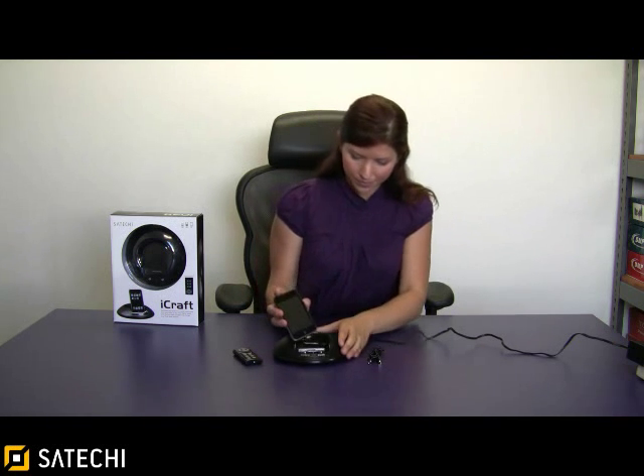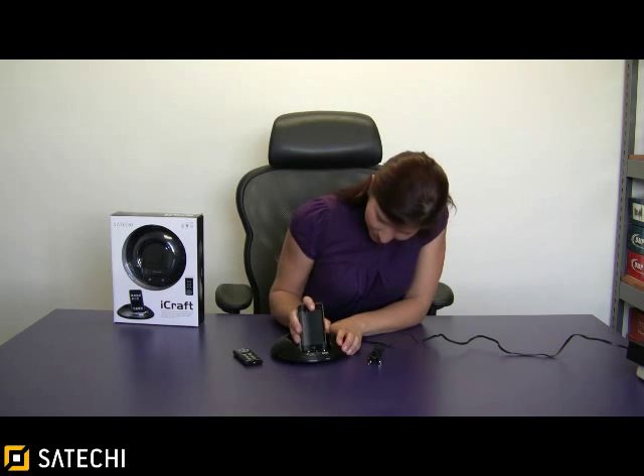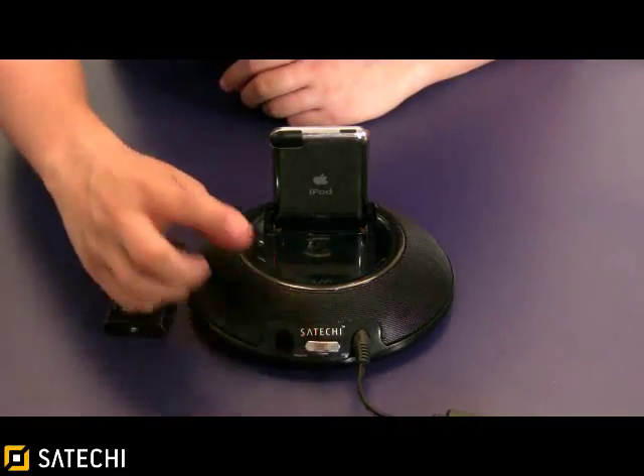I'm going to go ahead and power up the device and plug it into the back here. I'm going to use my iPod Touch, but this can work with iPod Touch and all new generation iPods. After we power up the device by plugging it into the wall outlet, we press the silver button on the back.